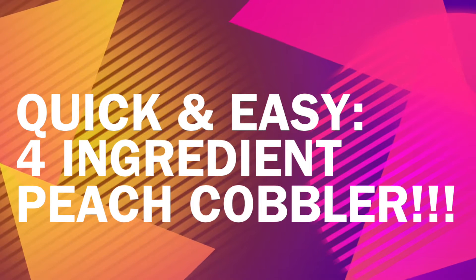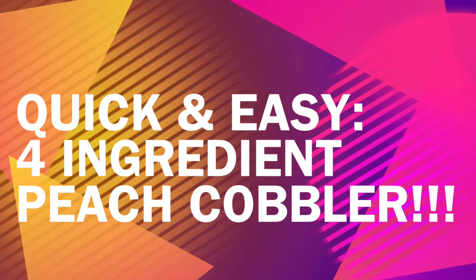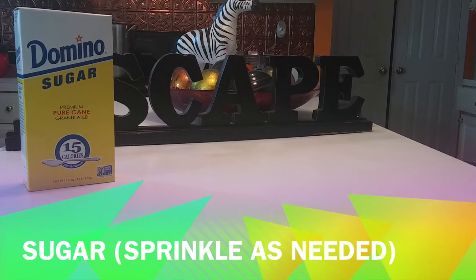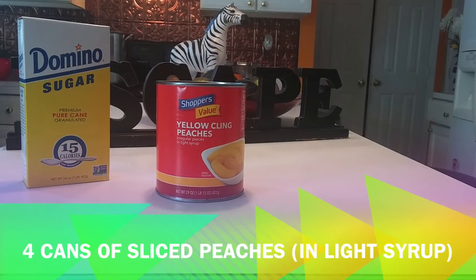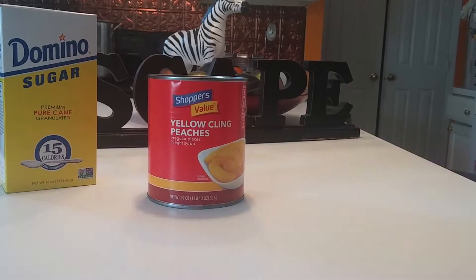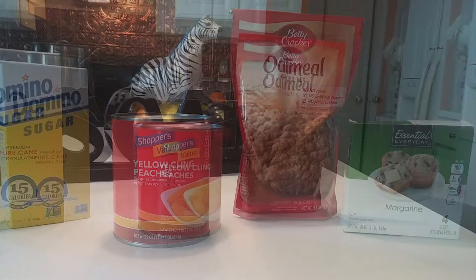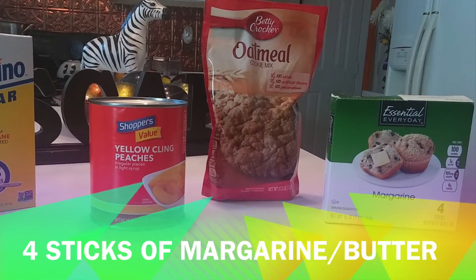Hey guys, I'm back with a quick and easy four ingredient peach cobbler recipe. For this, you're going to need some sugar, cans of sliced peaches in light syrup, a couple of bags of Betty Crocker's Oatmeal Cookie Mix, and margarine or butter.